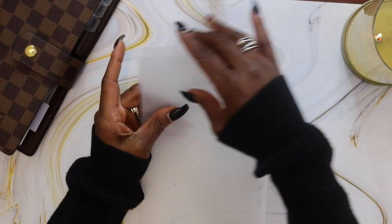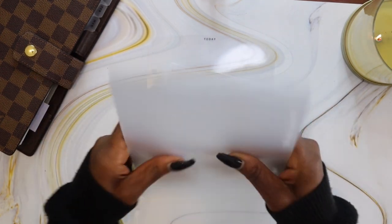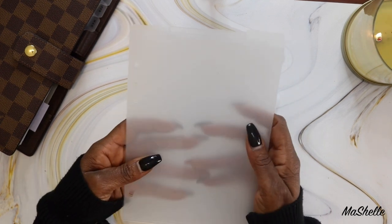Next I have the top tab dividers and they are unmarked on the top, which is nice because you can use a label maker or just write on them and label them whatever you need. They're glossy on one side and matte on the back, feel really good, nice and thick, and you get four in a set.